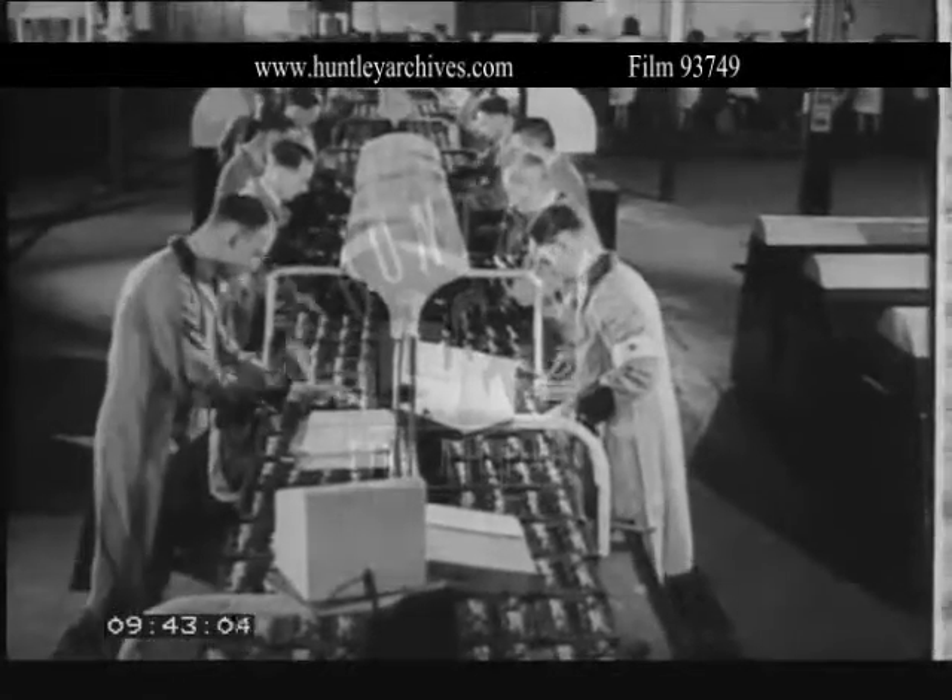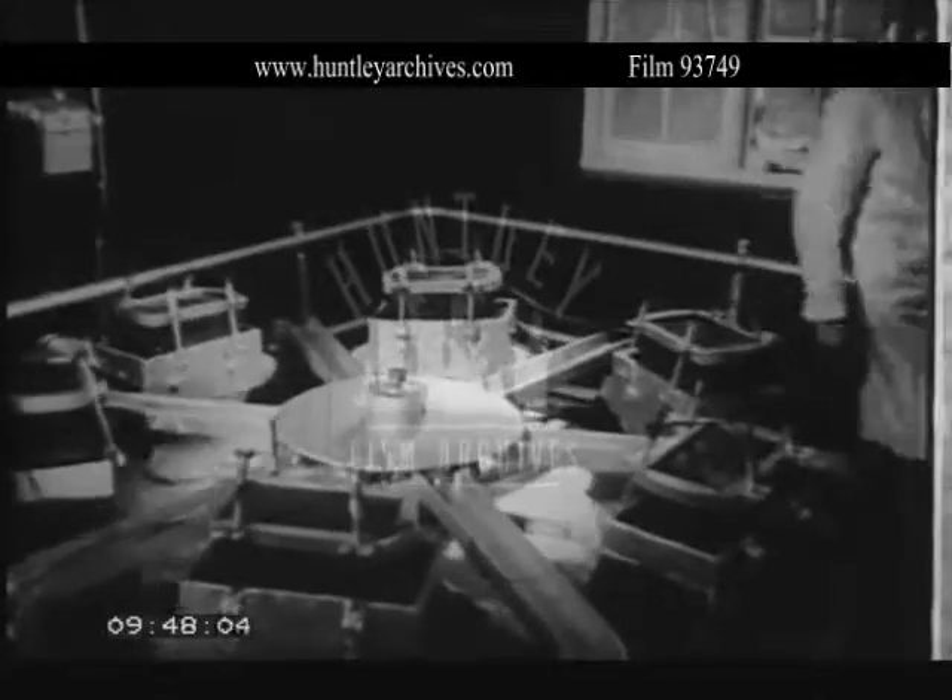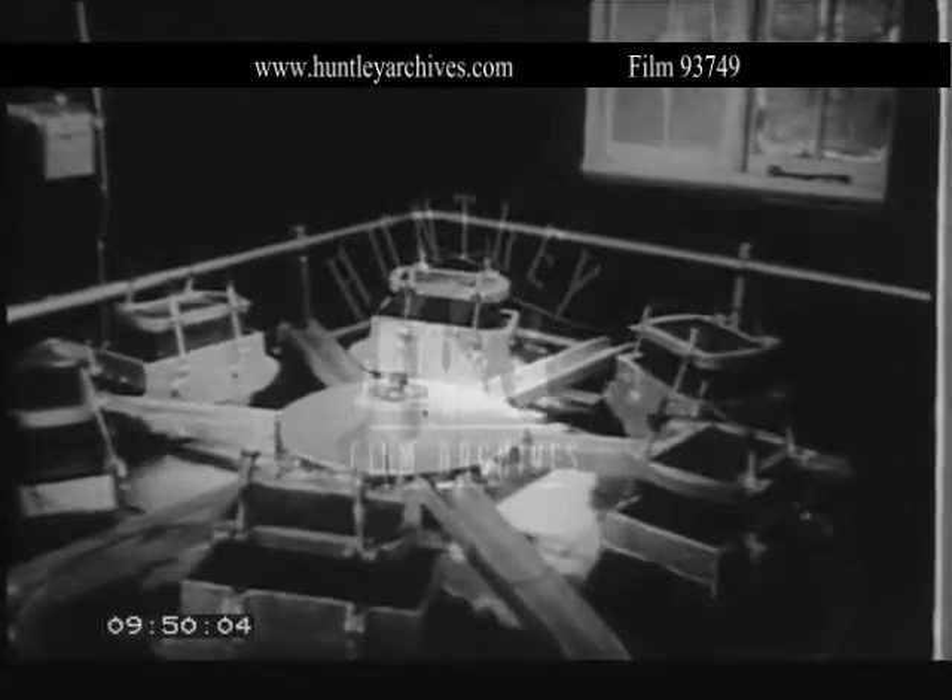As in all our works, the laboratory maintains close control. Among the many tests to which the batteries are subjected is one for vibration and overcharging.